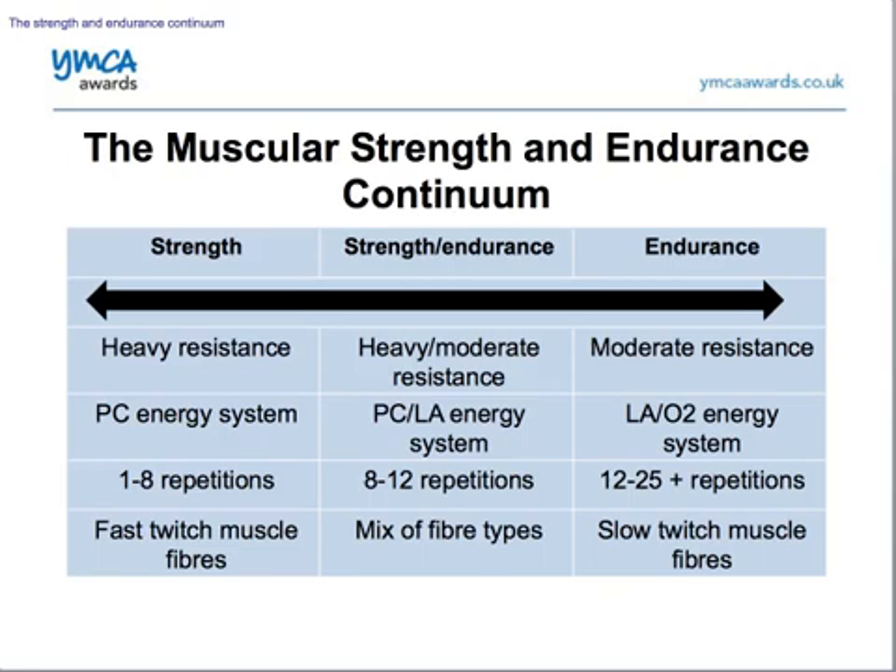It might be worth getting this table down in your notes — this is the muscular strength and endurance continuum, and it can relate to fibre types and energy systems. Looking at strength training, we've got a lot of resistance at one end of the spectrum — very heavy weights. Because we're only doing around one to eight repetitions, we'll only last around 10 to 12 seconds, so we're going to use our phosphocreatine or creatine phosphate energy system. We know that we'll use our fast twitch muscle fibres to create that explosive strength.